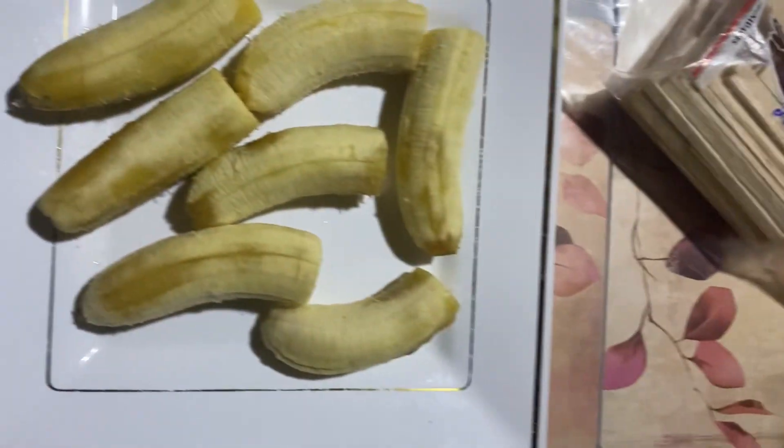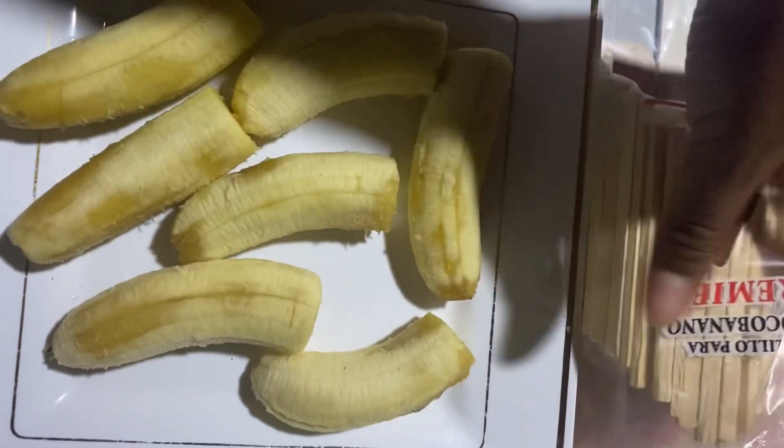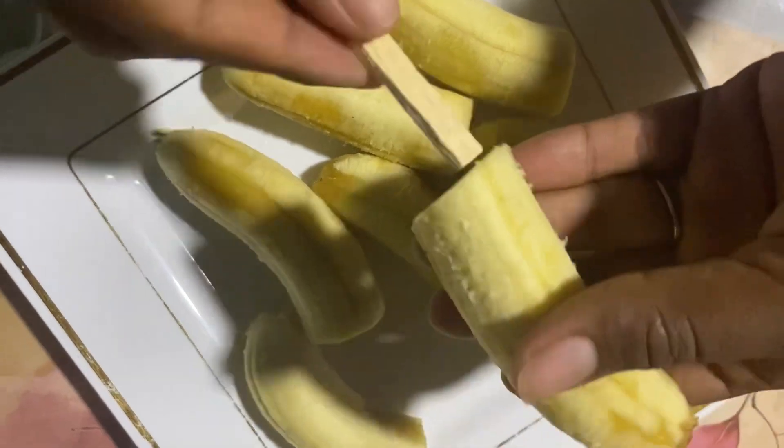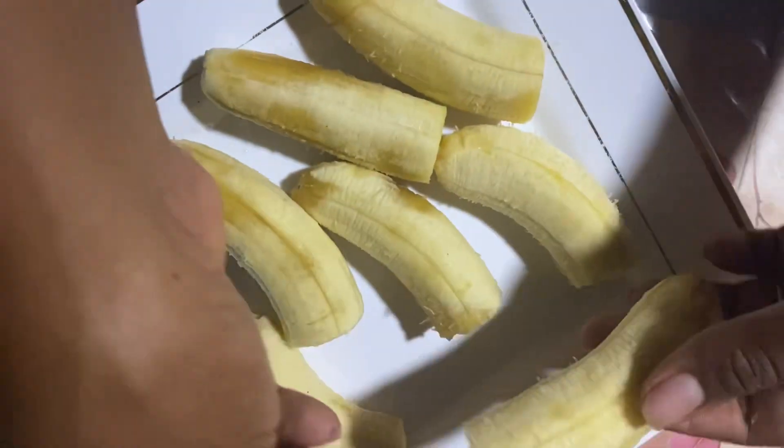Hey, my beautiful people! Today I will be showing you how I made my choco banana — that's how they call it here in Nicaragua. What we're gonna be using is chocolate, ice cream sticks, sprinkles, and banana. The first thing I did is cut my banana into two pieces.